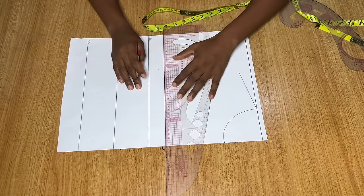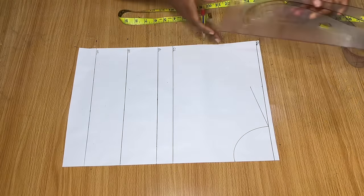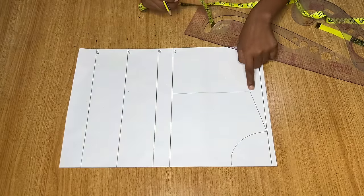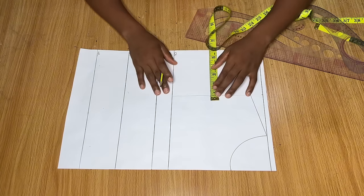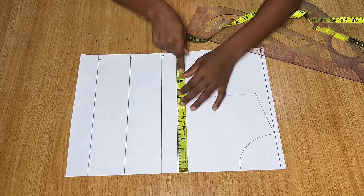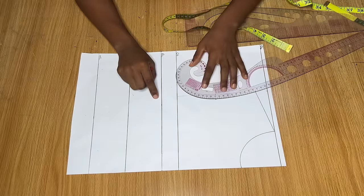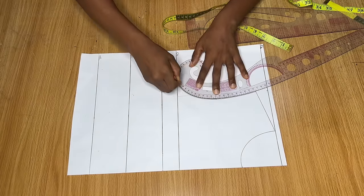From the shoulder slope, measure down to your armhole depth — for me that's seven inches. Mark it, draw a straight line across, and label this new line the chest line. Connect a straight line from the shoulder slope to meet the chest line. Then get the midpoint between the shoulder slope and the chest line and go in by half an inch from that midpoint. On the chest line divide your bust measurement by four and make a mark. Join all these points together with your French curve to give you your armhole curve.